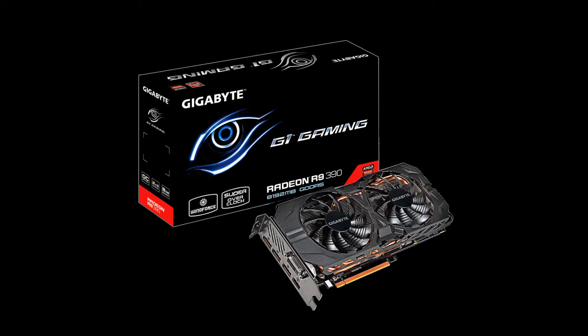Hello everyone and welcome to a review of the Gigabyte R9 390. I know the card's been out for a while, but since I personally have not been able to find a review for the Gigabyte variant anywhere, I decided to make a video for it.